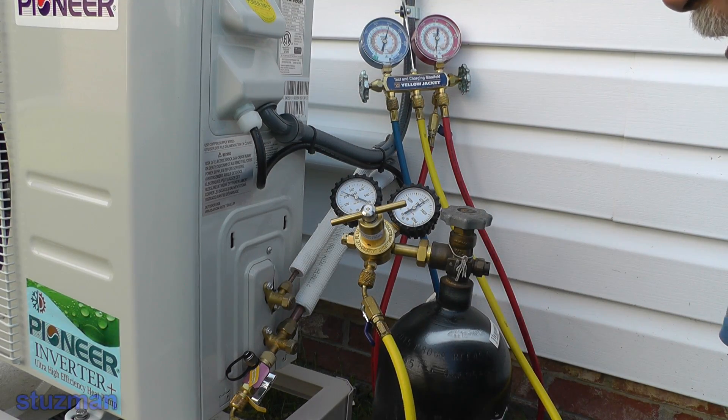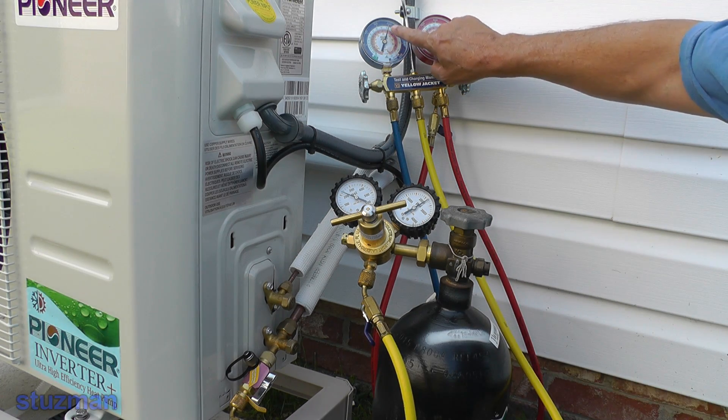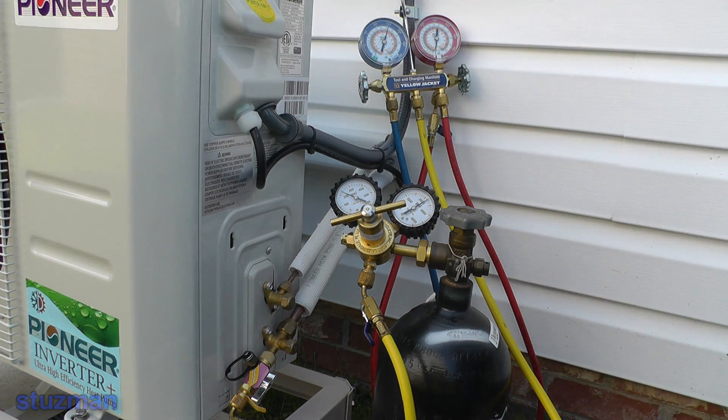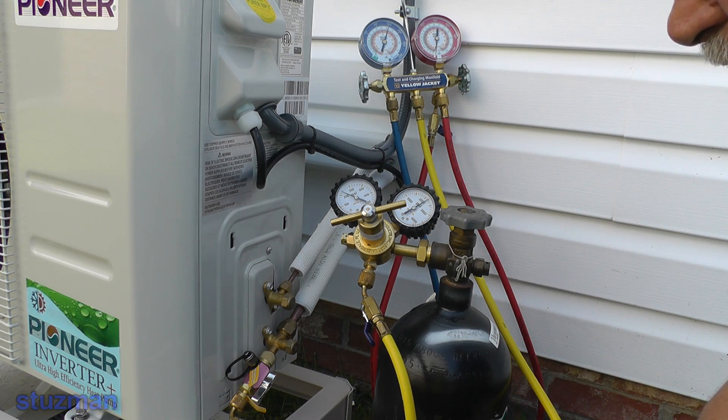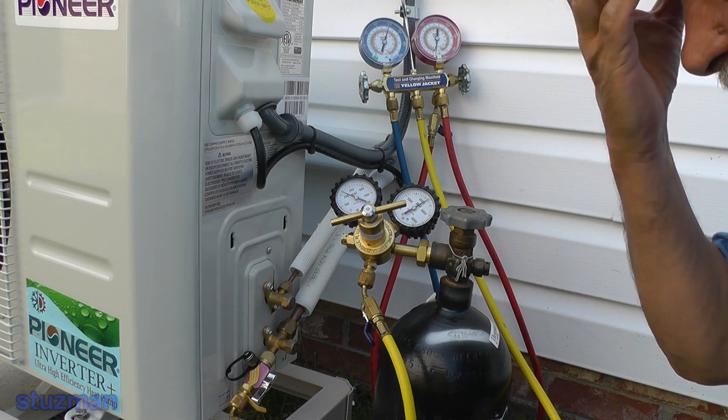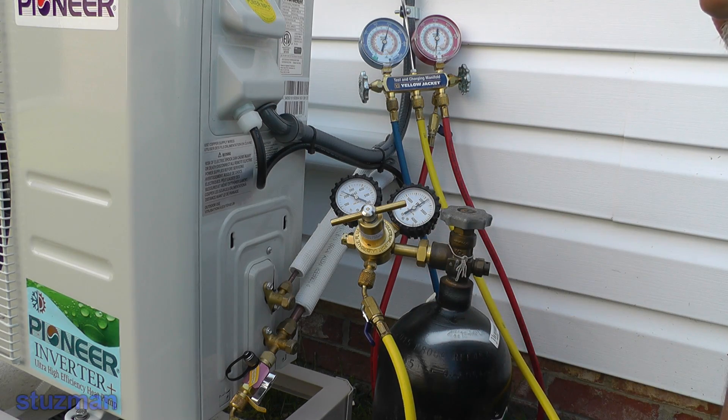Now what we want to do is wait at least 10 minutes and watch to see if this pressure decays any. Meanwhile during this test I'm going to do a bubble test — you can do an ultrasonic test or both. Right now it looks like the pressure is holding, so let me get the bubble solution and we'll go over that in the next shot.